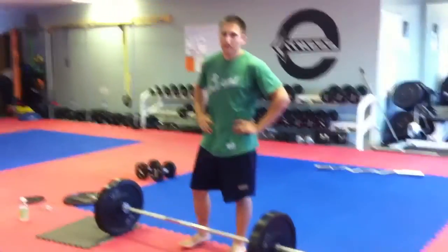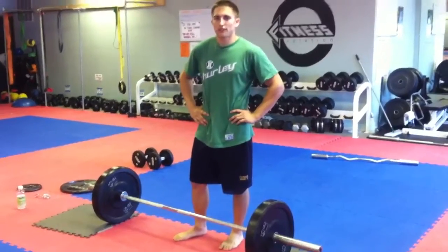Alright Fitness Evolution, today is the 22nd of June. We've got a good Friday workout — heavy day.